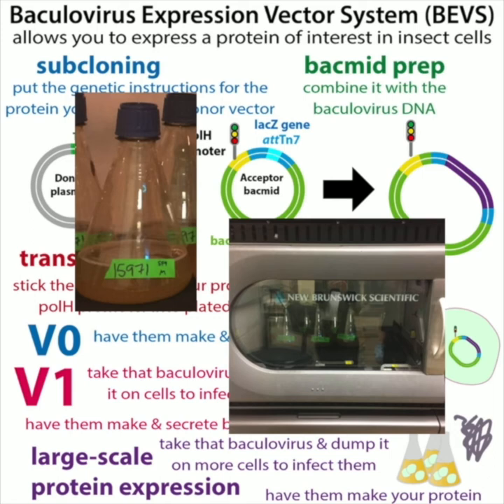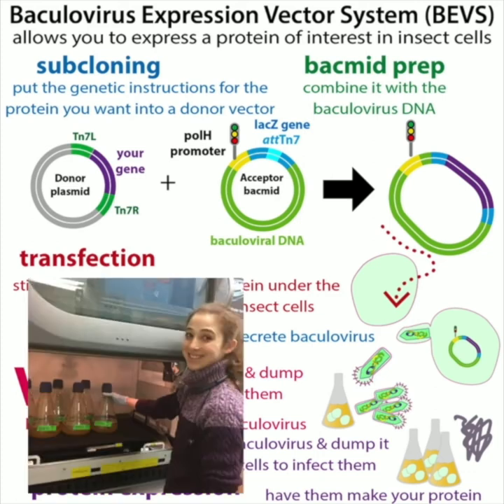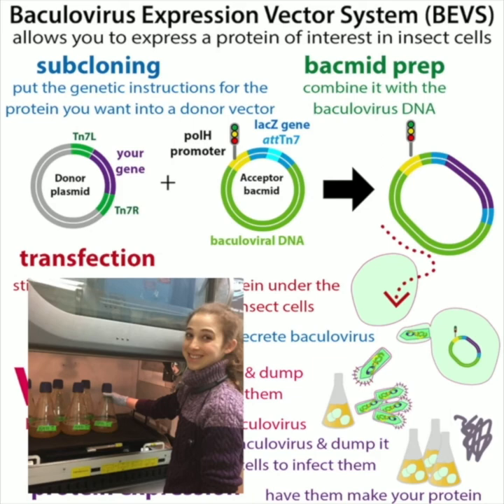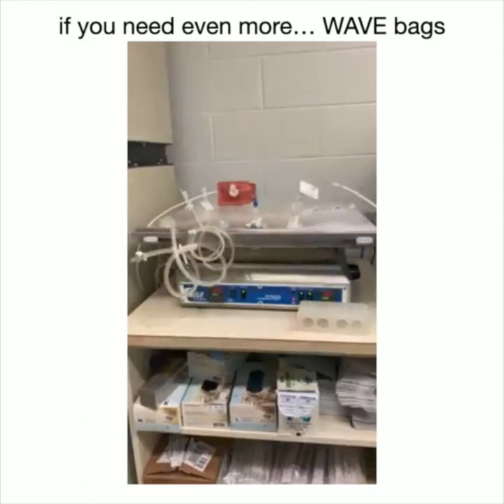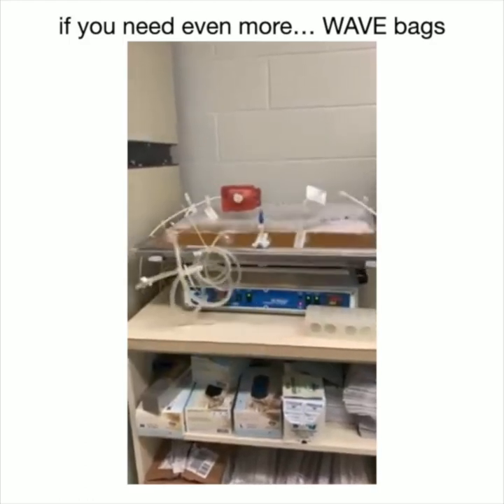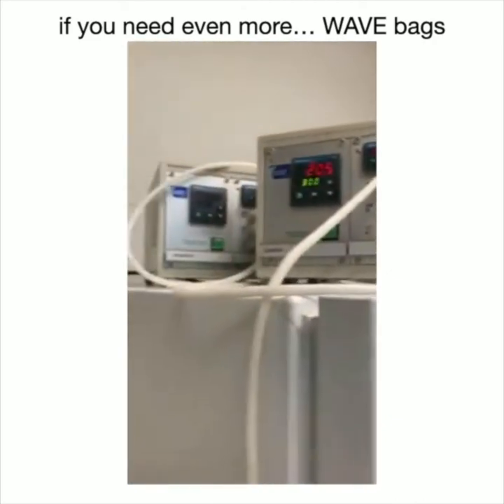If we want a lot of protein, we normally scale things up. We collect the media containing the secreted virus and dump it onto many liters of insect cells. If we need a lot more, we can switch to wave bags — the biggest thing we have in our lab. Industry has giant reactor systems, but these bags that can shake work for us.